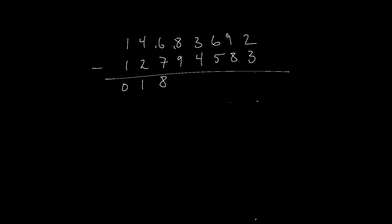Eighteen minus nine is nine, but we need to borrow from the next column, so we write eight and carry the one. Thirteen minus four is nine — we can write that directly because we don't need to borrow. Six minus five is one, we don't need to borrow. Nine minus eight is one, but we need to borrow, so we write zero, carry the one. Twelve minus three is nine.